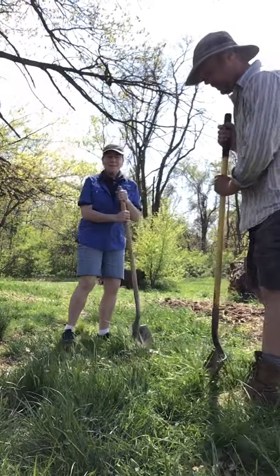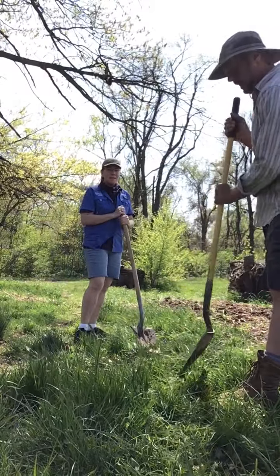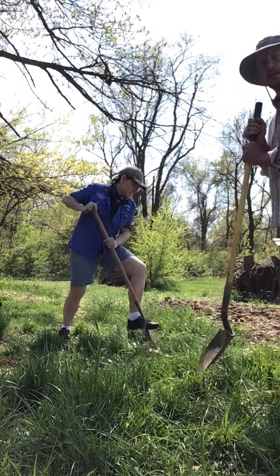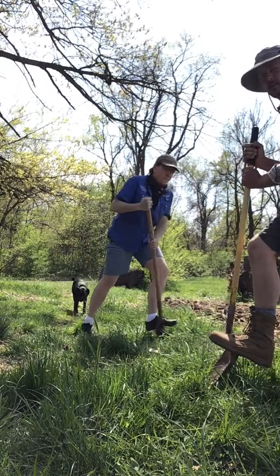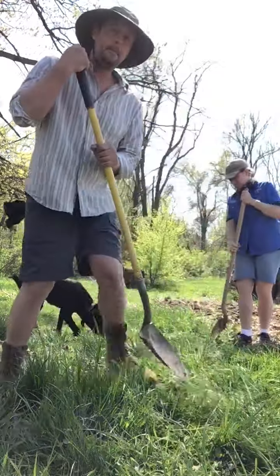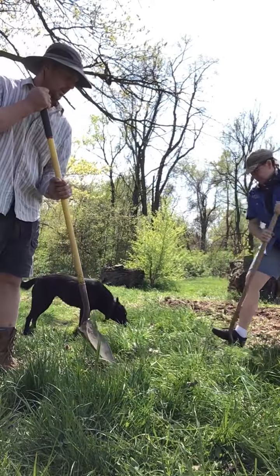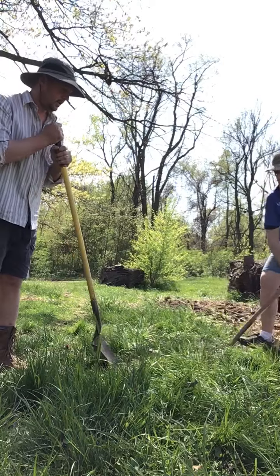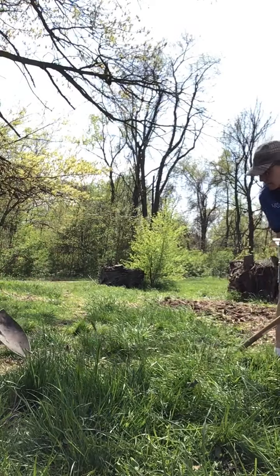Pick a rectangle approximately the width of the shovel and go along in this rectangle. Use your foot on the shovel instead of your upper body — your feet should be doing most of the work. Slice in, pry up a little bit, then move your shovel down to the next spot. Shovel in, pry up a little bit. Don't try to pry the sod all the way right now.